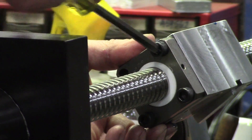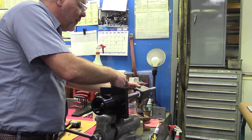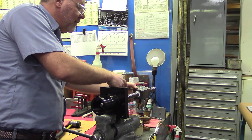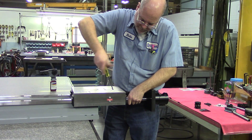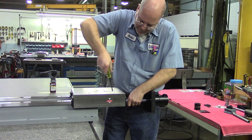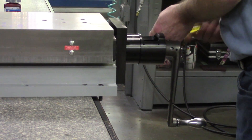A hardened waist slide has hardened and ground replaceable way guides. The moving member, called a saddle, has ground and oil groove low friction bearing material for smooth, accurate motion and high rigidity.